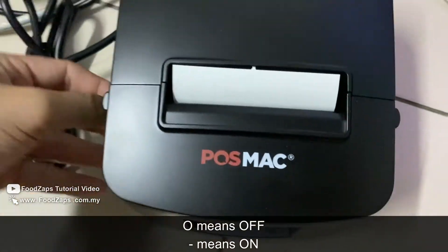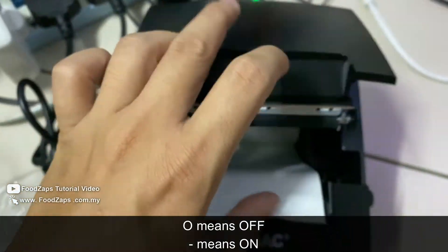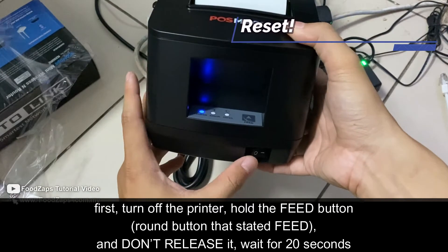Make sure you put the thermal paper inside the printer and then turn it off. Make sure you turn it off.